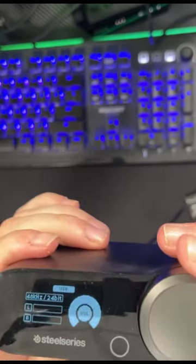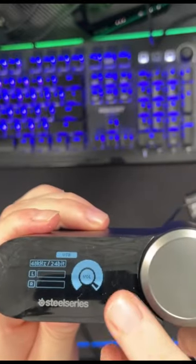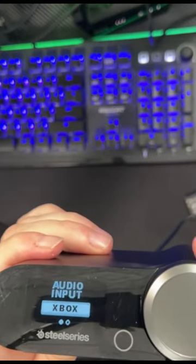It says USB — that's for the PlayStation. You've got a volume button right here that turns the volume up and down. This is a back button. So you press and hold the USB input. Audio inputs: USB is for the PlayStation and the PC and then Xbox.